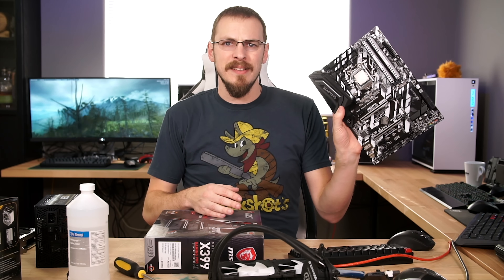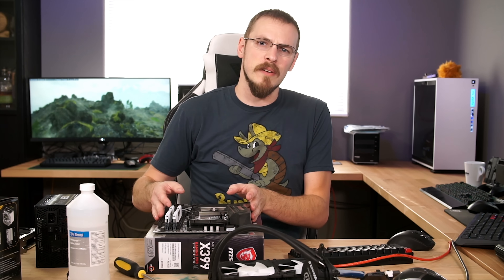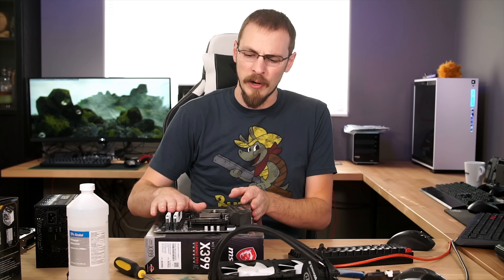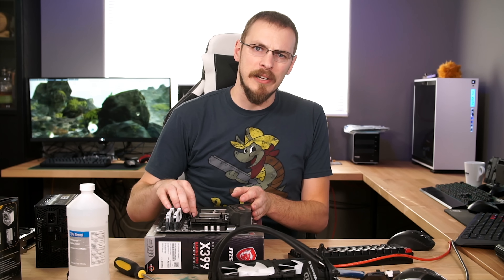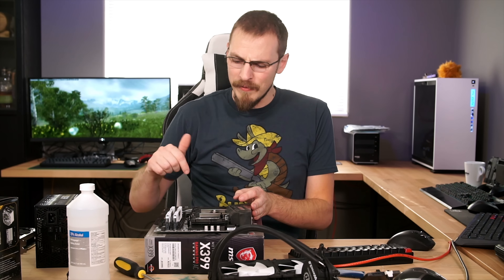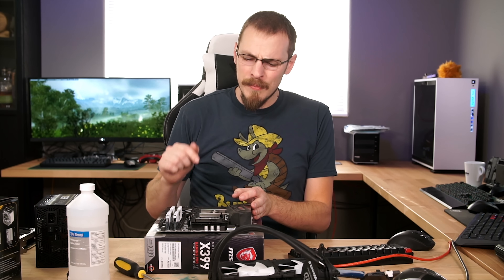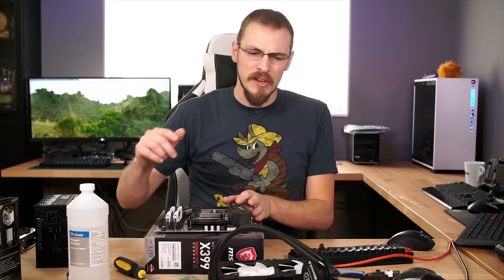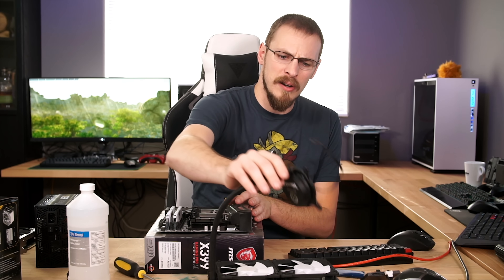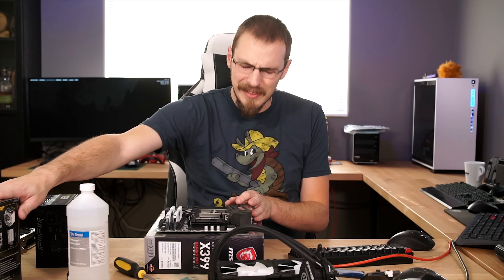We're moving on to my Gigabyte Z370 XP SLI motherboard with 16GB of Corsair Vengeance LPX 3200 memory. I have my i7-8700K in here and we'll be testing at both stock and overclocked speeds. I've dialed in an overclock of 4.8 on this board before, but I think I'm going to try to hit 5GHz to really run these coolers through their paces. We'll start with the Thermaltake Water 3.0, see how that runs, then move over to the Uranos.